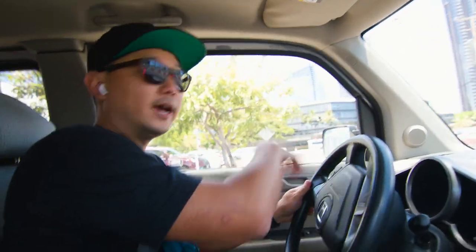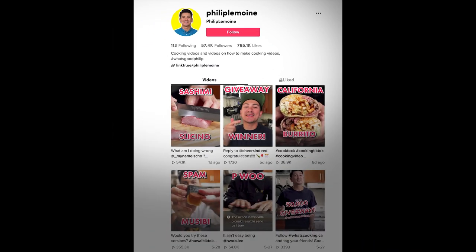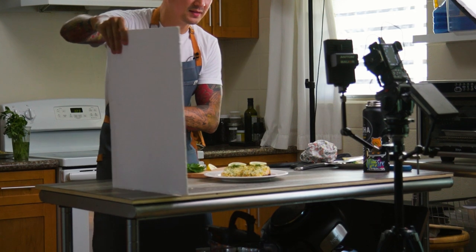My buddy Phillip has been pretty active on YouTube, and recently TikTok is blowing up. I want to hear a little bit of his story, see what he's doing, see how he's doing it, and how he's pushing the needle.